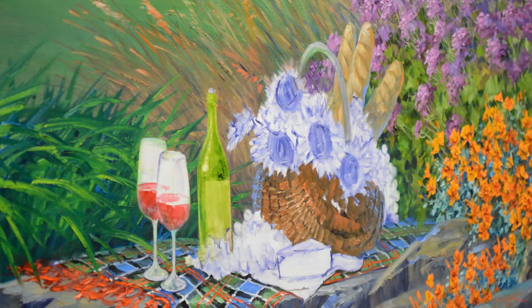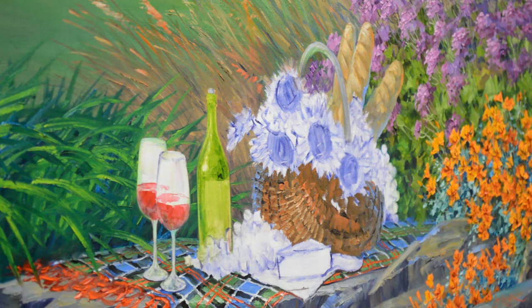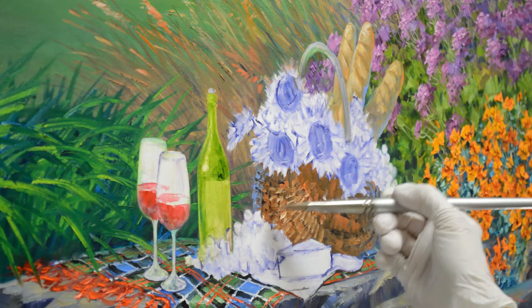If you'll notice the perspective is a little bit off, it's because I have the camera to the side — if it were right behind me you wouldn't be able to see what I'm doing. Also, if you'd like to watch the rest of the step-by-step process of this painting, it's all on my blog. The link is in the description below and you can subscribe to my blog or my YouTube channel.